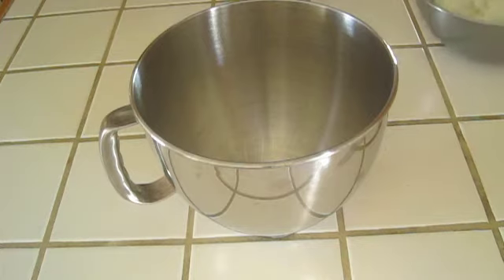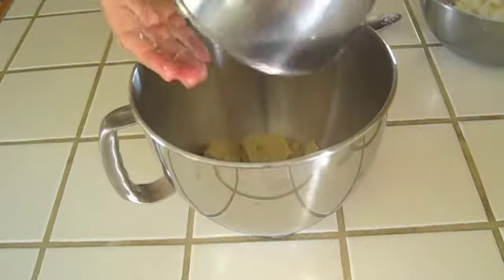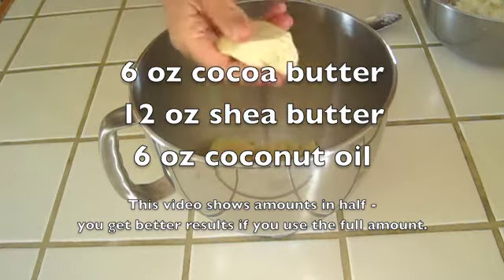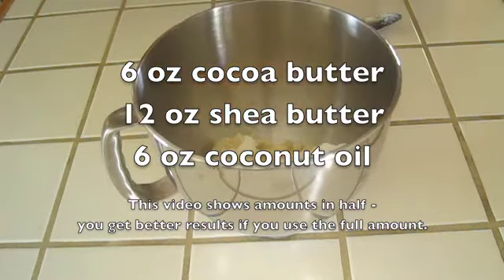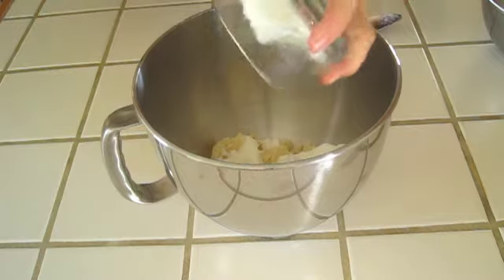Step one, we're going to take our ingredients and pop them into our mixing bowl. This is cocoa butter — very hard at room temperature. You can kind of hear how it clunks. It doesn't even soften in the summertime; it might melt on your hands a little bit but it's pretty hard at room temperature. We also have shea butter — the bulk of it is going to be shea butter because it whips really nicely. The cocoa butter doesn't take much to give that chocolate scent. So shea butter, cocoa butter, and then our coconut oil.